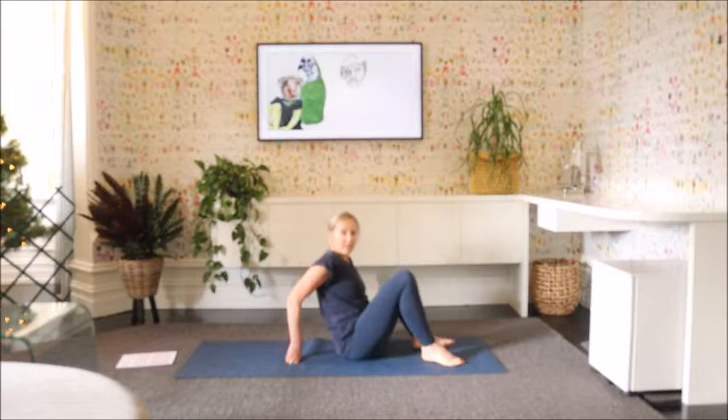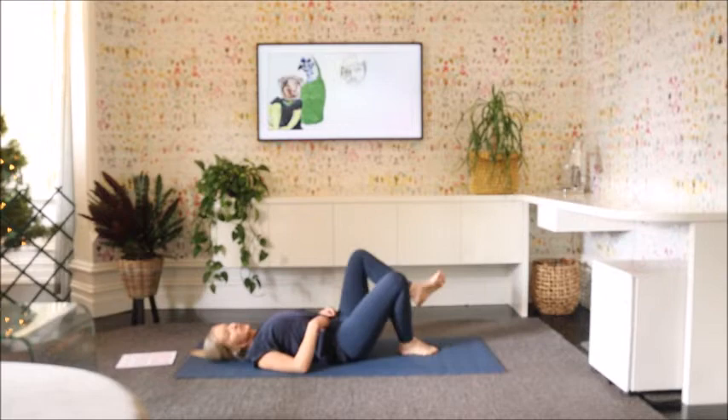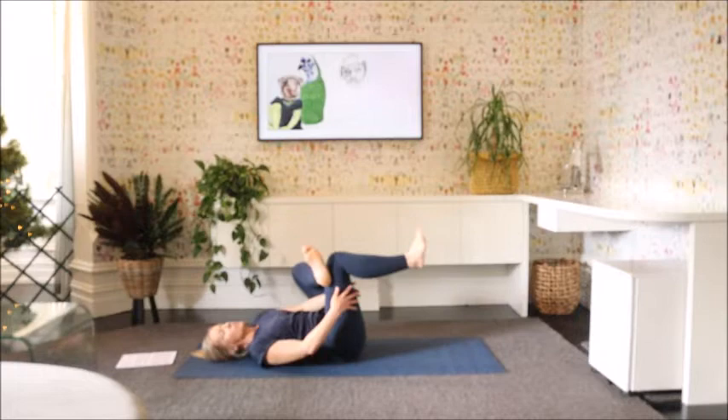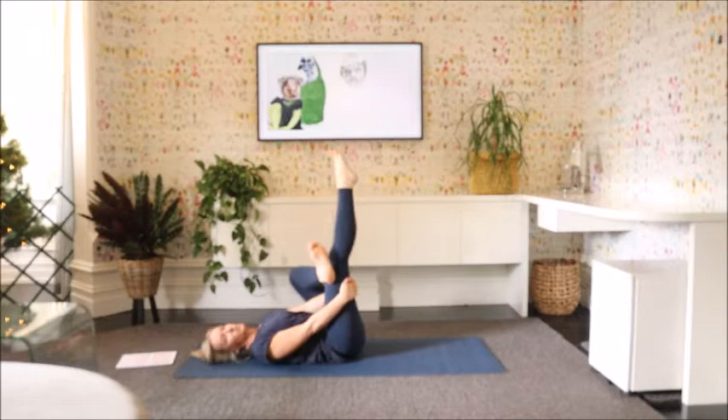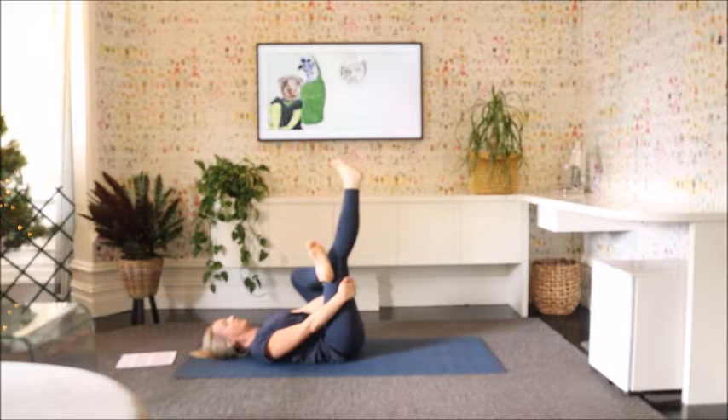Let's turn around and just come down to lie on our back. Gently rolling down, and just bring the left ankle up onto the right knee. And if you can reach behind that right thigh, otherwise you might like to use a strap, and just breathing here. Now straighten that right leg out and just move the ankle around in one direction and back in the opposite direction.